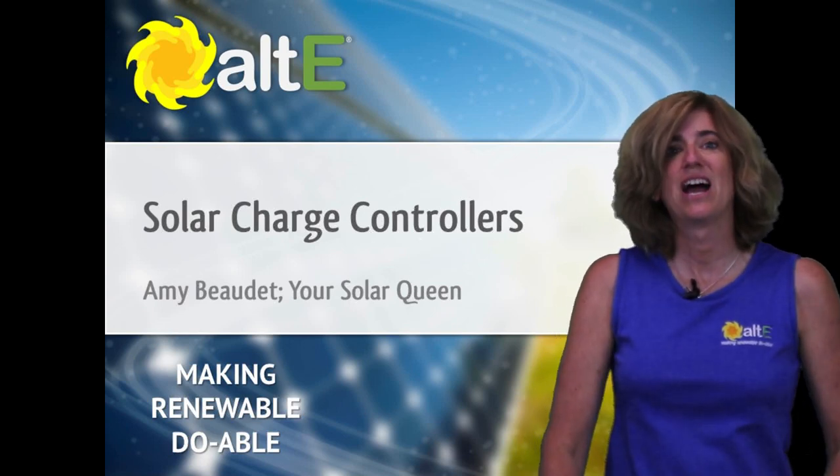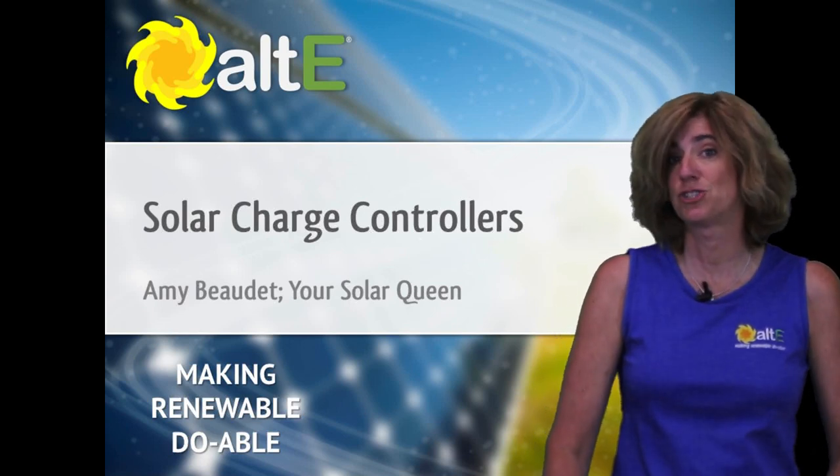Hi, I'm Amy from the Alt-E store. I'm going to go over the basics of solar charge controllers with you.